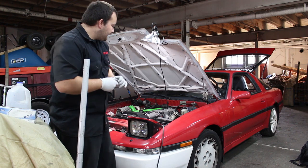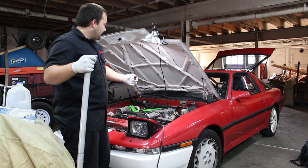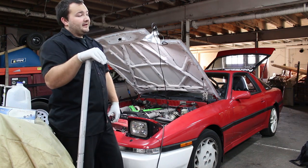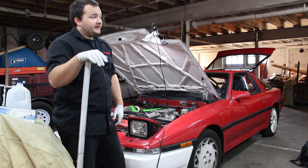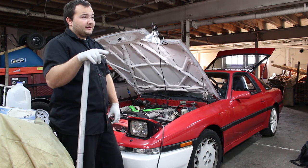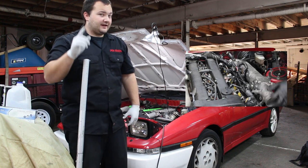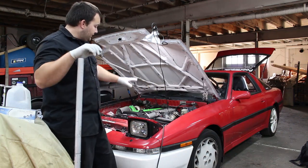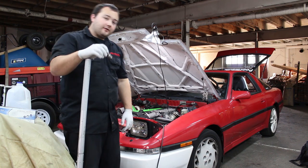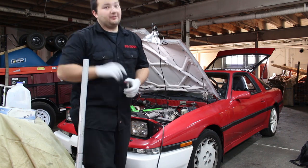It looks kind of simple. Some people say you can just take off the throttle body, the throttle cable, and the idle control motor. I'm hoping that's all we have to do and not actually remove the intake manifold. If it comes down to that, I won't show it here because I already did it in the sticky gasket video. For now we're going to start by taking off the intercooler piping and the throttle body and go from there.